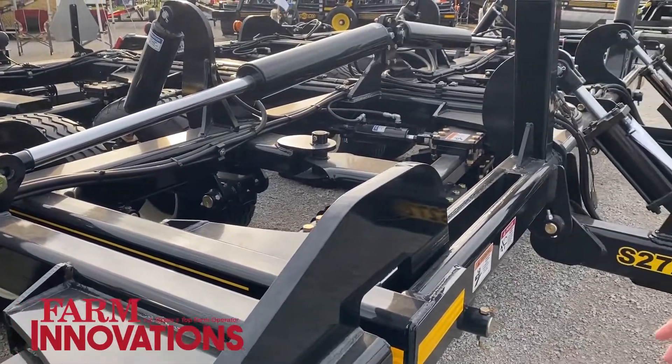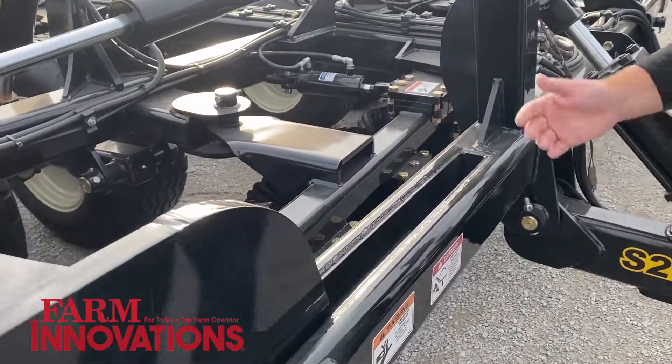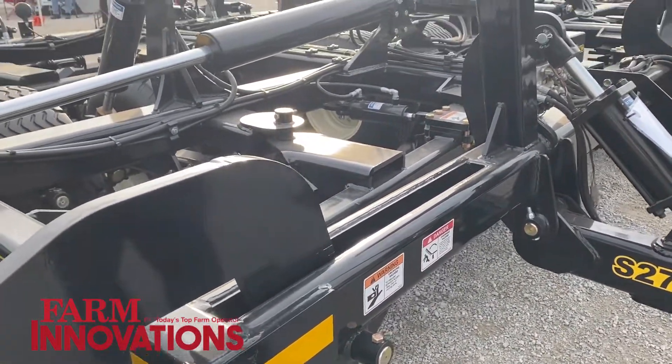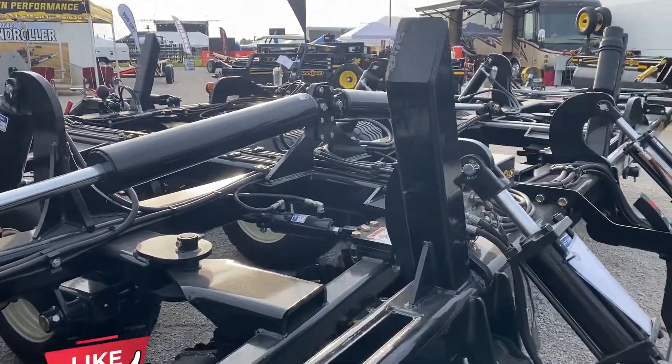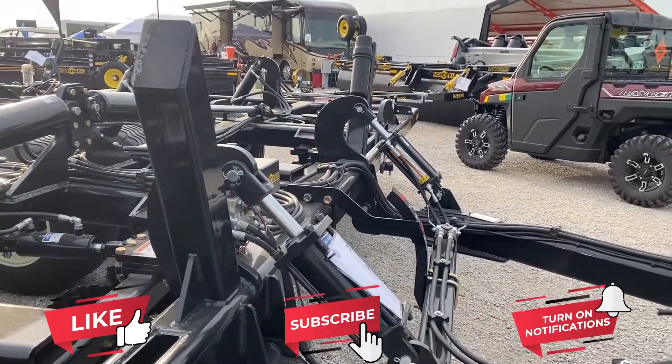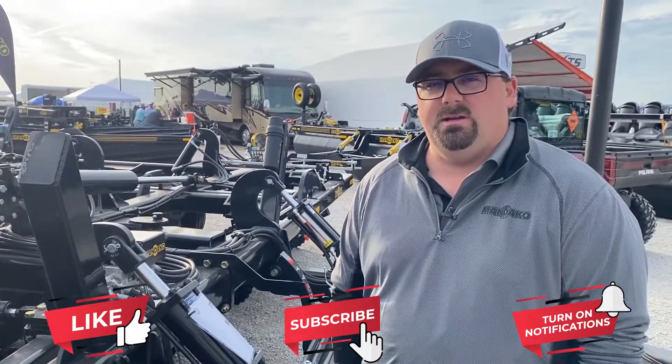The wings on the bigger ones fold inside the frame — the way they hinge up, they fold inside the frame, so it is a bit narrower for transport, which is important in today's world with all the traffic out there. We've got lots of dealers here in Iowa and we're all over the U.S. Find more information on mandeco.com.